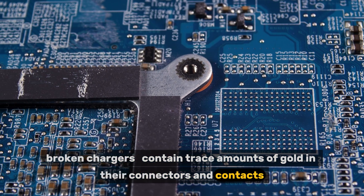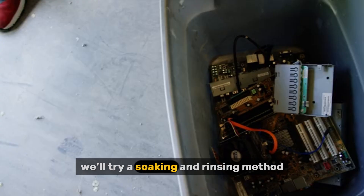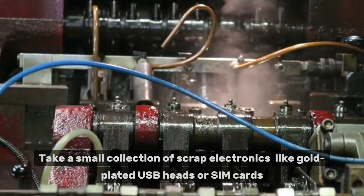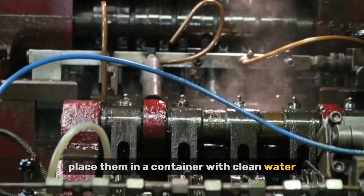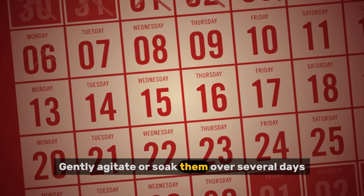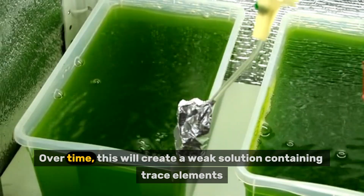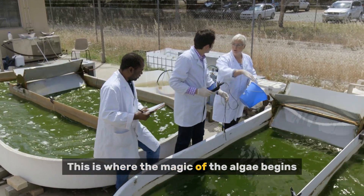Option B: from household electronics. Many old devices — phones, circuit boards, broken chargers — contain trace amounts of gold in their connectors and contacts. Instead of breaking these down with harsh solutions, we'll try a soaking and rinsing method. Take a small collection of scrap electronics like gold-plated USB heads or SIM cards, place them in a container with clean water, and gently agitate or soak them over several days, replacing the water daily. Over time, this creates a weak solution containing trace elements, including a very tiny amount of gold.